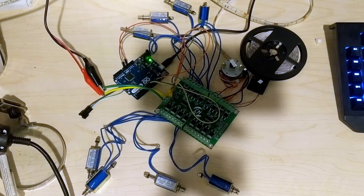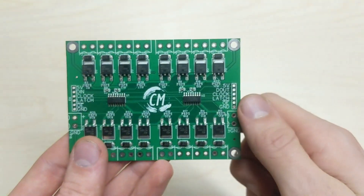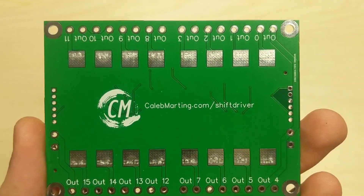Let's get started. Hello everyone, my name is Caleb Marding and I'm showing off this board that I made. You've already probably seen in the intro what it can do.